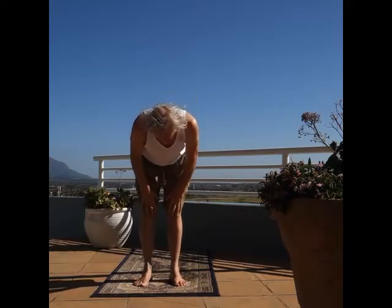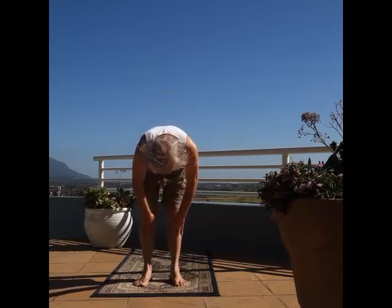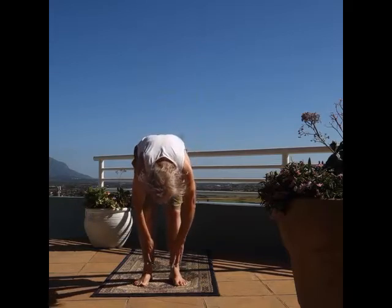I apologize for my frizzled hair. Sometimes I just couldn't be bothered.